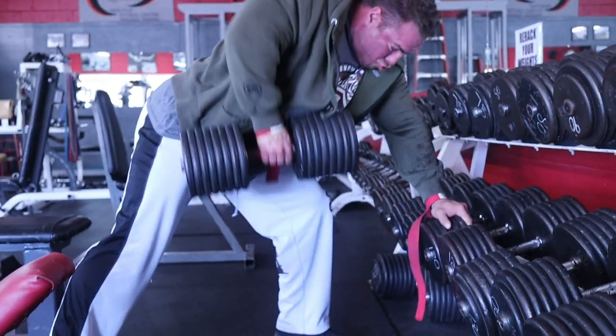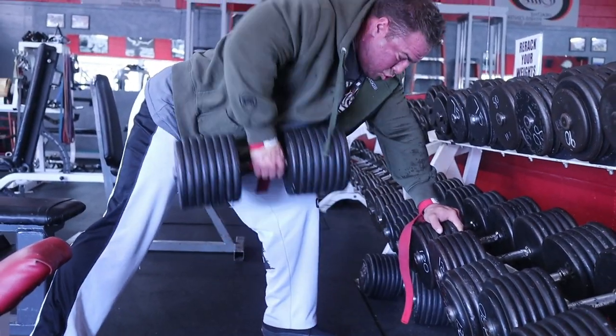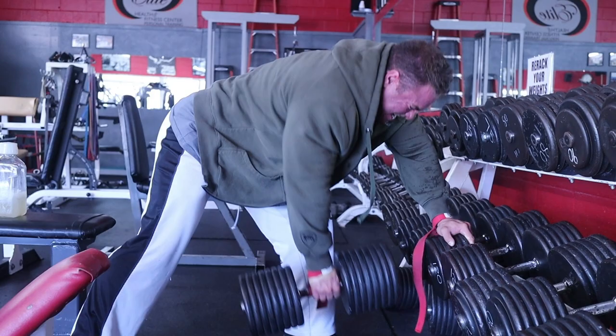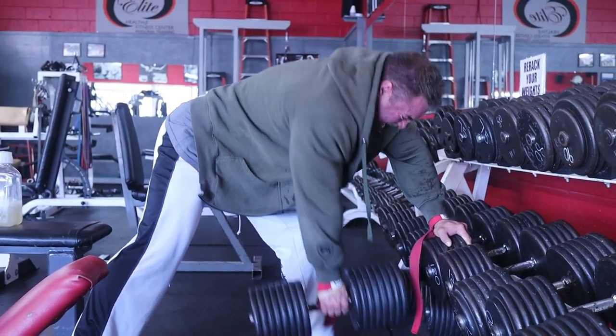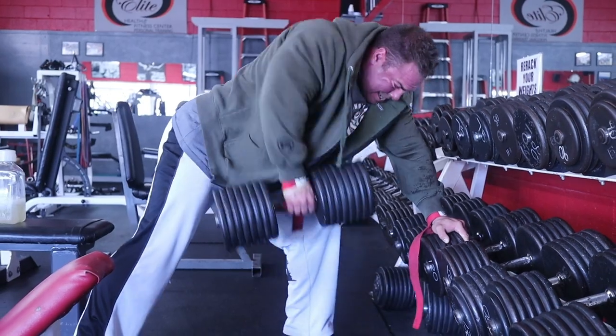You guys have seen me on this channel bang out 160-pound dumbbell rows off the rack with pretty respectable form. But at the end of the day, is my lat getting optimally worked? I had to really assess my physique and assess my form, and I think the answer is no.